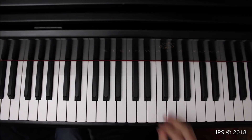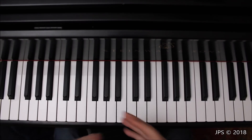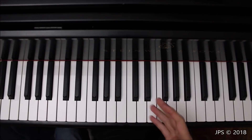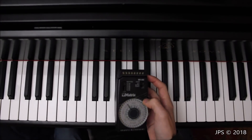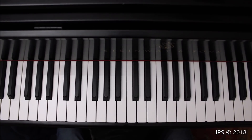Now let me show you how D major works on the keyboard. I'm going to play each hand by itself nice and slow, then bring out the metronome and practice it at an even tempo five times through with both hands. If you have a piano or keyboard instrument at home, you can play along with me. I have the metronome set here, but any metronome that makes a nice, consistent click sound is all that really matters.